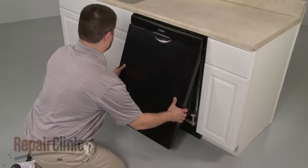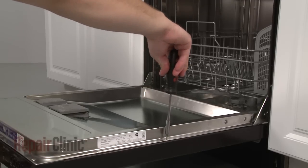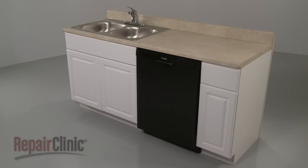Reinstall the outer door panel by sliding it up into position and replace the screws in the inner panel to secure. You're now ready to turn the power supply back on and confirm that the dishwasher is functioning properly.